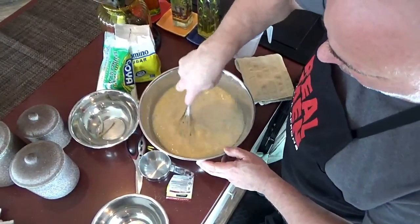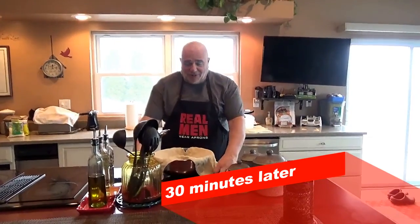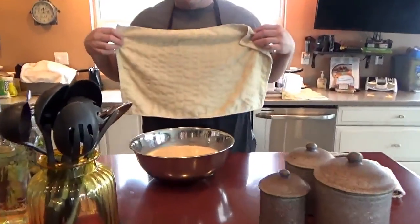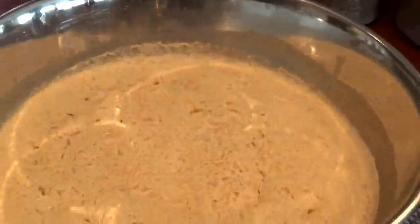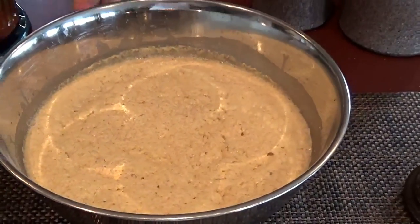Just like baking a nice little cake. Look at that — you can just smell the yeast coming off of that thing. Beautiful stuff.